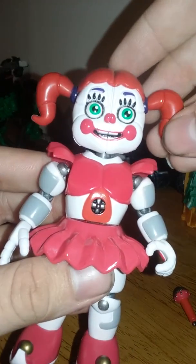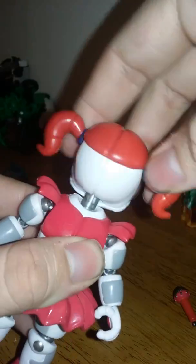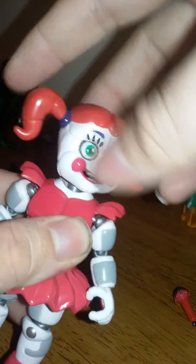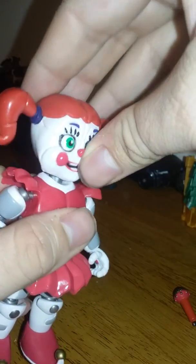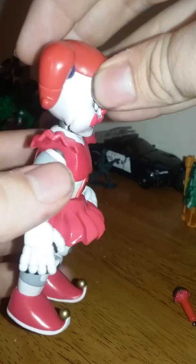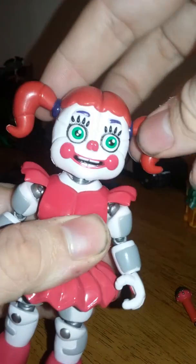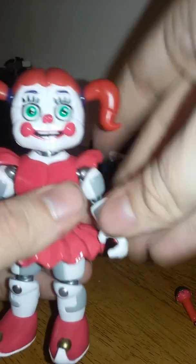Going over the articulation real quick. The head is on a ball joint — can look up, down, only that much. And it's a full 360 degrees, so you can make her look all crazy when you want to animate.